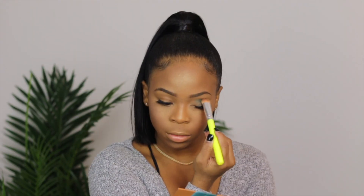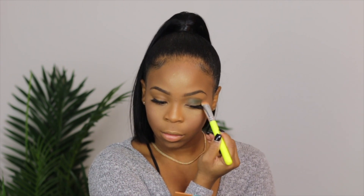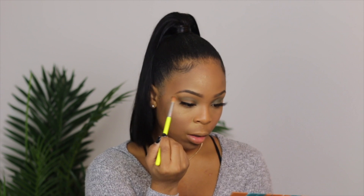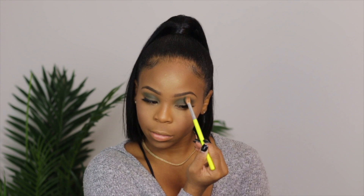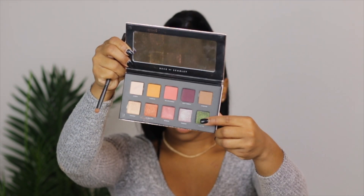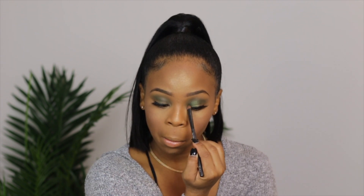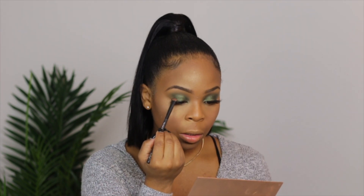Next I have this BH Cosmetics palette and I'm gonna be using this nice forest-looking teal green color, packing it all over my entire eyelids. You can determine how much color you want — for me, I wanted it to look green so I packed and packed it on. After that I'm using my Deck of Scarlet eyeshadow palette — this green I'm going to put on top of my eyelids and pack it in. I wanted it to show a nice sparkle, so that's why I kept adding more.